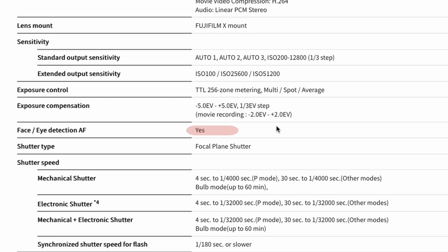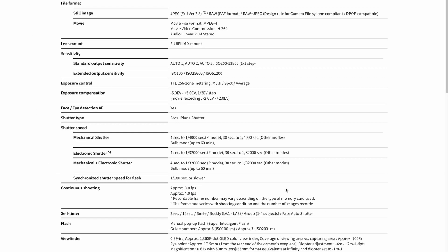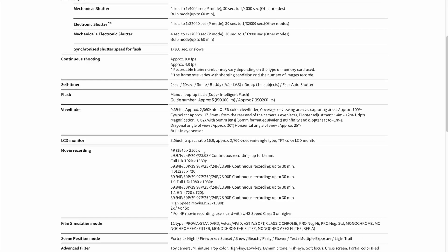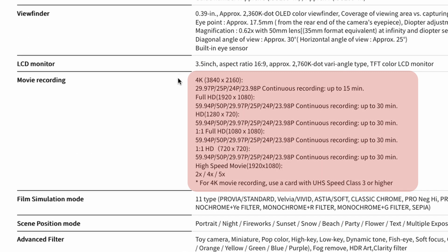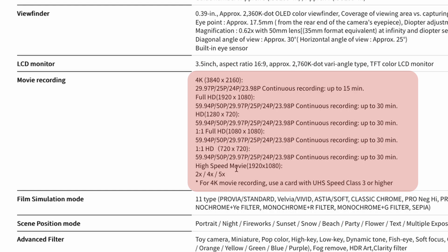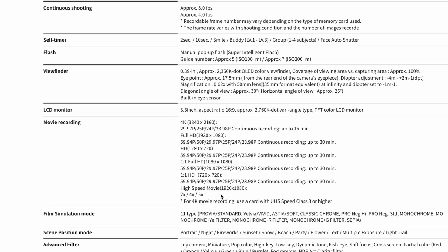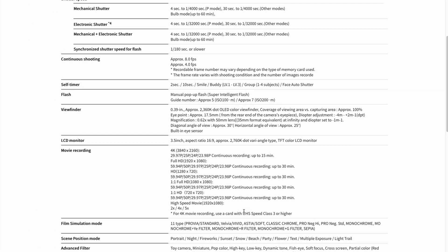Autofocus: face and eye detection, yes. Continuous shooting is eight frames per second — I believe my G7 is seven frames per second. That's just for stills. Frame rates: it does up to 4K 30 and full HD at 60 frames per second. This high-speed movie mode goes up to 120 frames per second in full HD. You need to use an SD card that is UHS speed class 3 or higher for 4K movie recording — I'd recommend a higher speed card for everything just to avoid any issues.